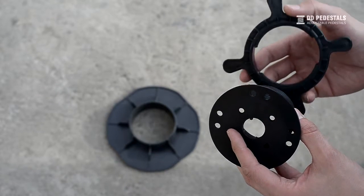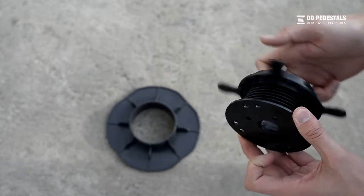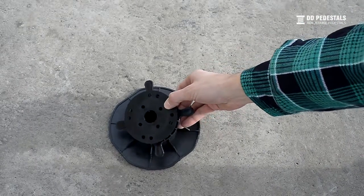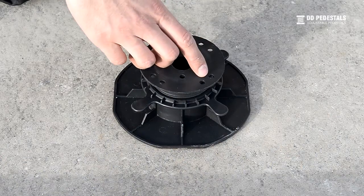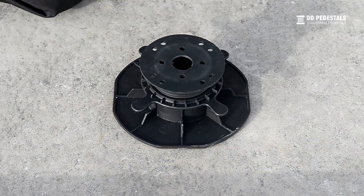Adjustable pedestals consist of three basic elements: the base, the screw, and the ring. Screw the ring onto the screw before inserting it in the base. The pedestals are versatile and can be used with a wide spectrum of gap space sizes for terrace joists.